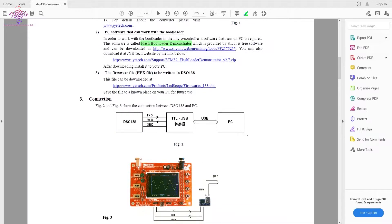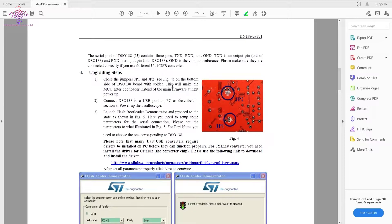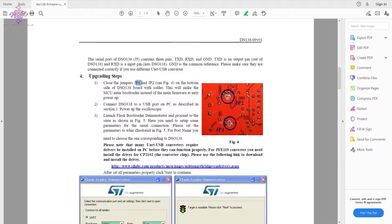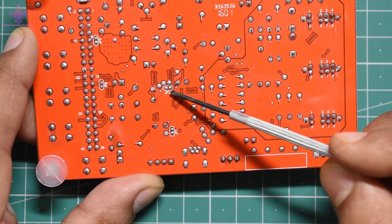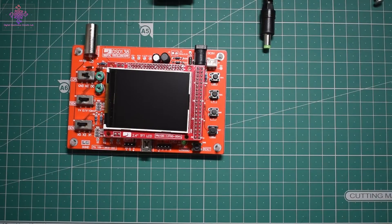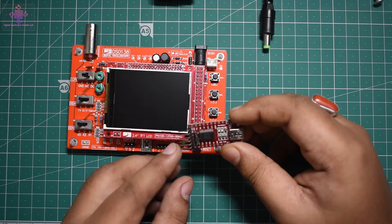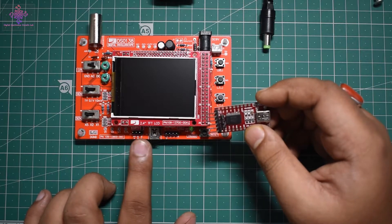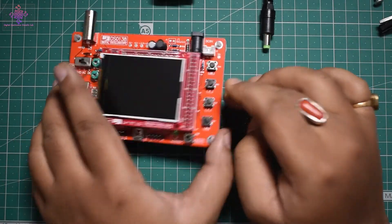The connection diagram shows TX to RX and RX to TX. We also have to short JP1 and JP2 on the back of the board. On the back of the oscilloscope we can see JP1 and JP2 — shorting these two jumpers puts the device into bootloader mode. For the USB-to-TTL converter I'll be using this FTDI module, which has RX and TX connectors. We only need the ground pin, so three pins total connected via jumper wires. Let's first short JP1 and JP2.